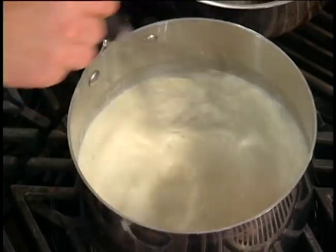Cream, vanilla bean, sugar — I'm steeping it up to a scald.